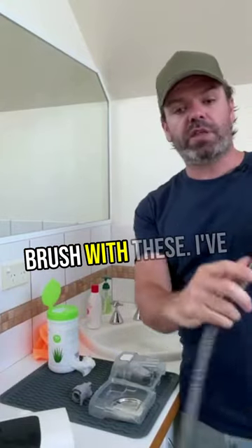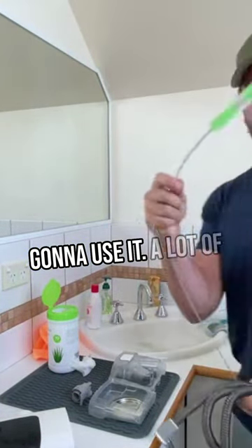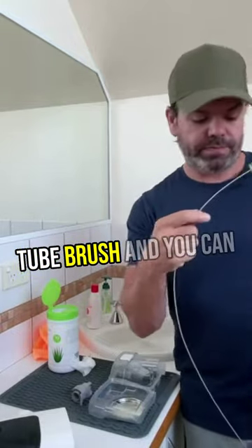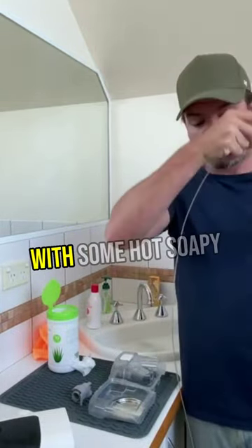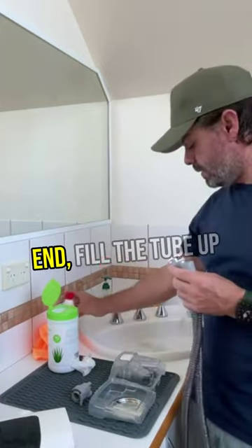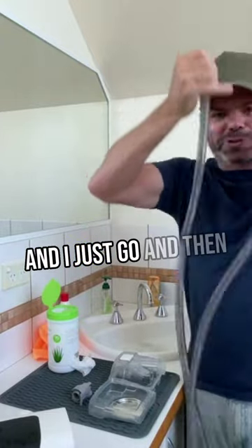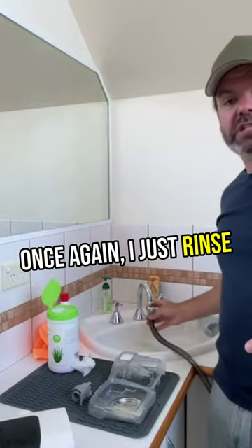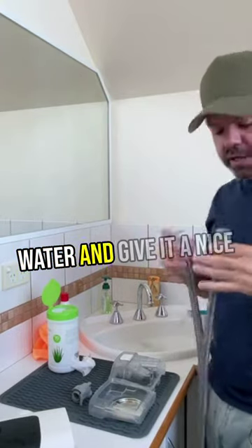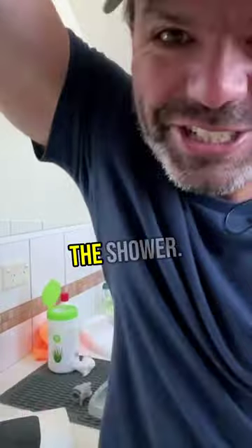You can use what's called a tube brush with these — I've got one here, though I'm not going to use it. A lot of people use a tube brush and run it inside the tube with some hot soapy water. I just drop a little bit of soap in one end, fill the tube up with water, put my thumb in either end, give it a shake, then rinse it out with fresh water. I normally just hang it up right here on the shower.